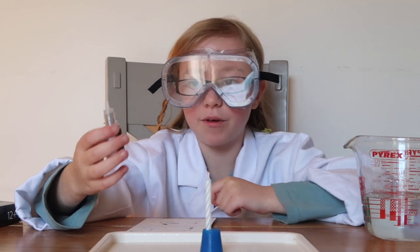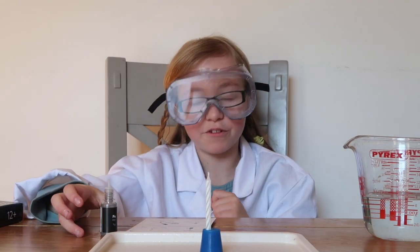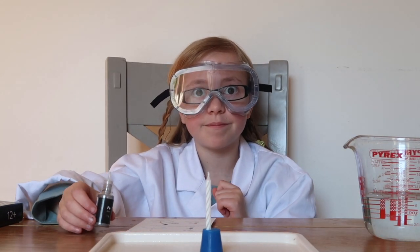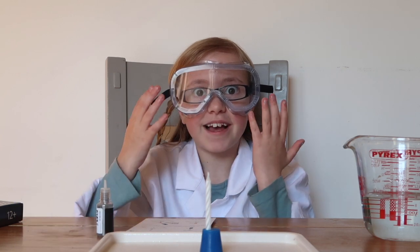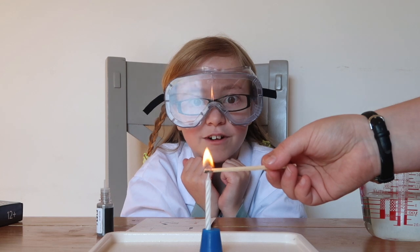So after my mum has lit the candle, I'm going to be spraying some iron powder onto the candle, and hopefully we should see some sparks. Ready? Yes, I'm ready. Be careful — there's fire.